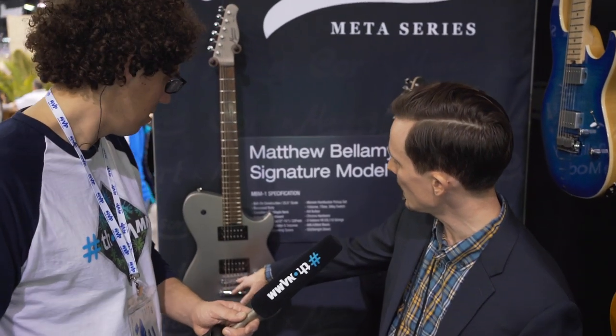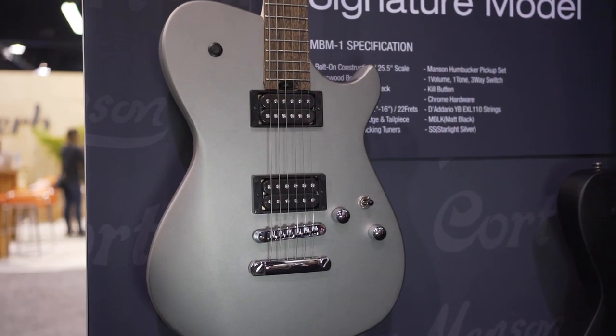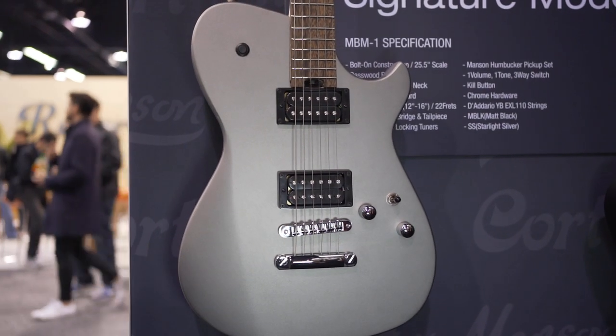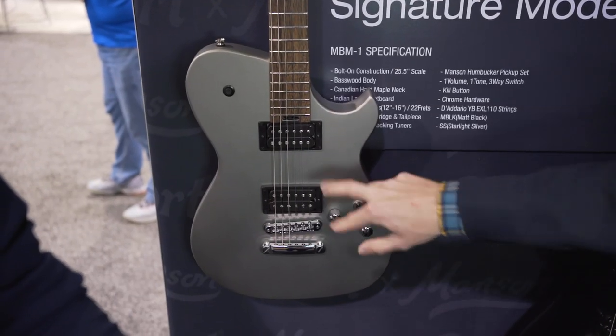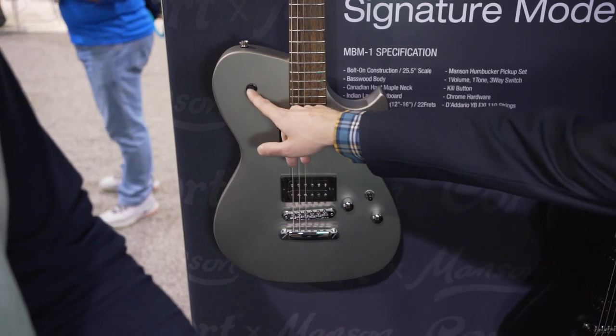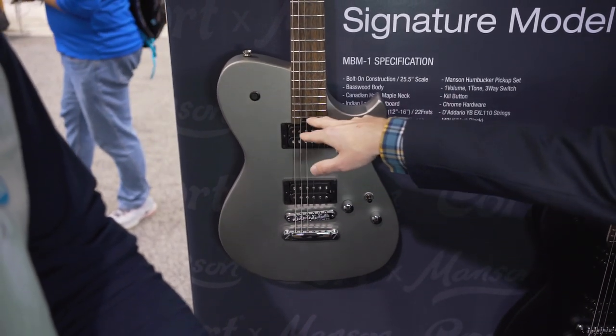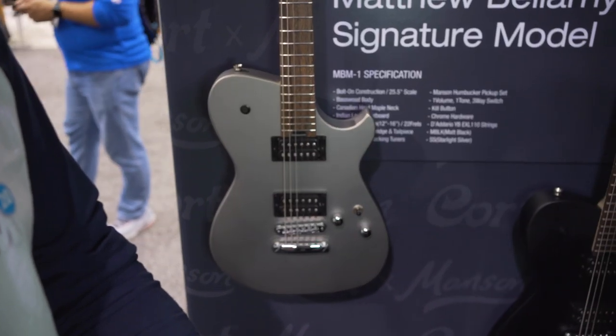We have a hardtail bridge. Electronics are simple but wonderful: volume, tone, three-way pickup selector, and these are Manson-designed humbuckers — which is where the magic happens, in the sound. We also have a kill button here, which is always fun, and a spoke nut truss rod right there.